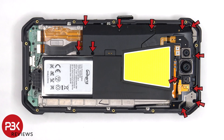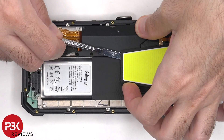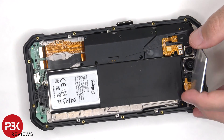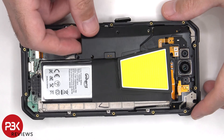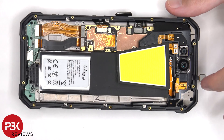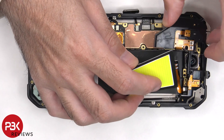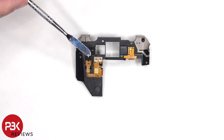Now there are 12 Phillips screws which need to be removed. This 1200 lumens light now needs to be peeled off. Once it's peeled off, there are two more Phillips screws which need to be removed. This plastic piece can be lifted up and removed, and then the 2MP macro camera needs to be peeled off. Now the top plastic cover can be removed.